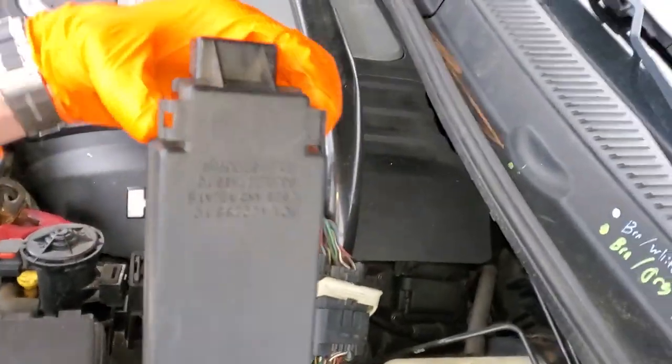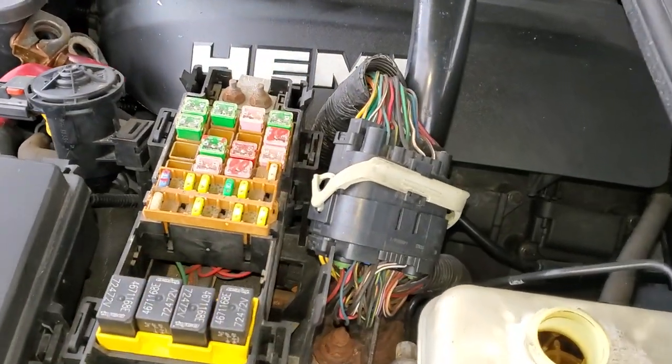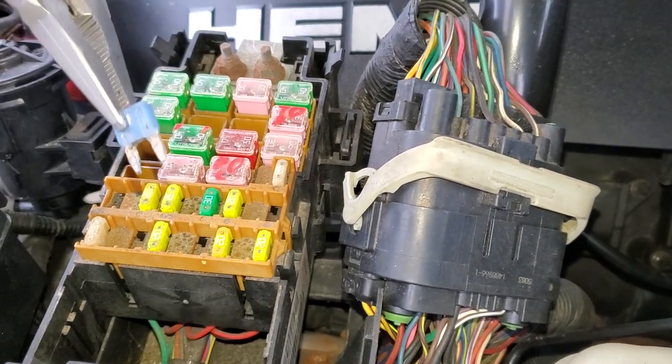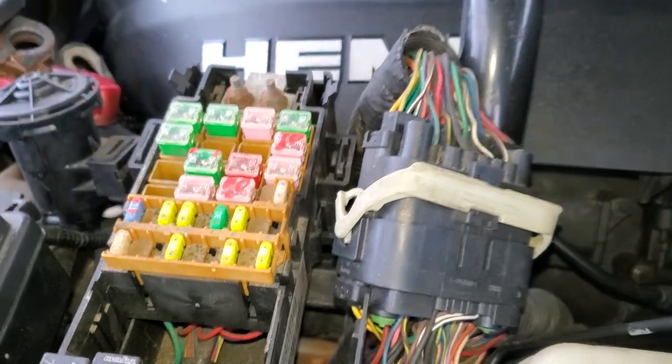Open this up by squeezing these two tabs together and the fuse is gonna be this 15-amp fuse. This provides constant power to your brake light switch.